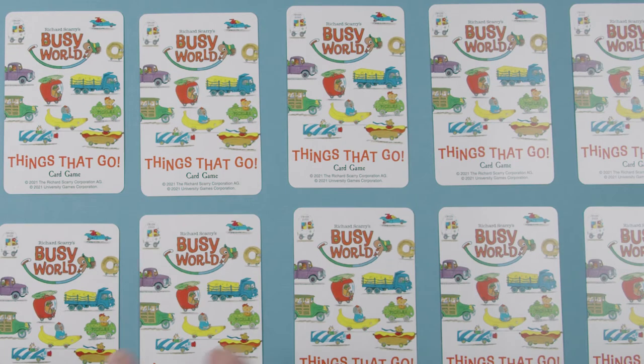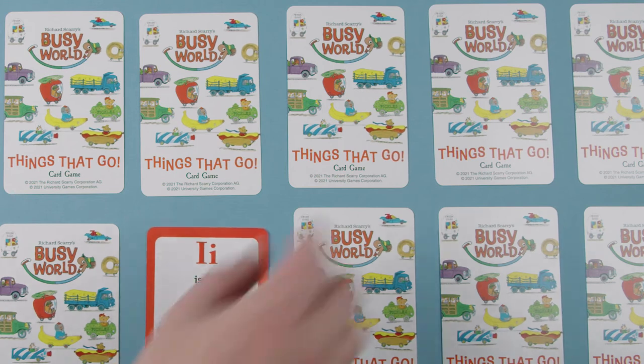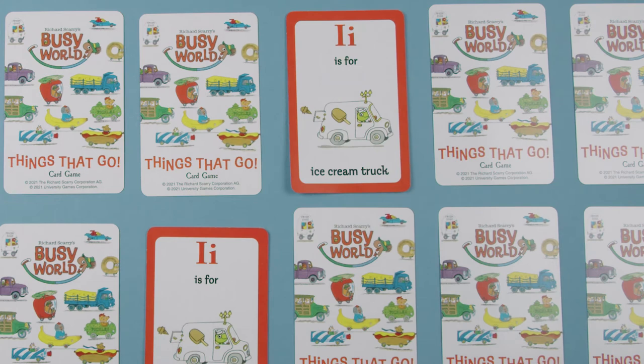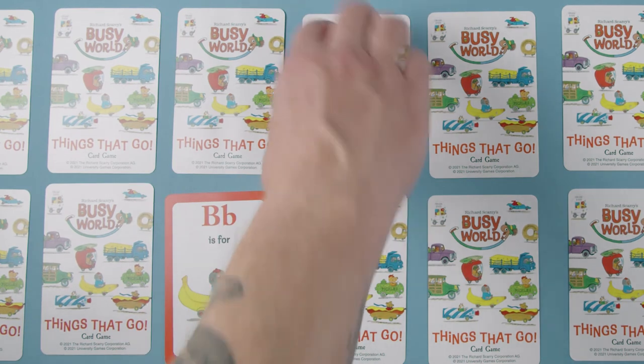The youngest player begins the game by flipping over any two cards so that all players can see what is on them. If the cards match, the player collects those cards and takes another turn. If the cards do not match, the cards are placed face down in their original position.